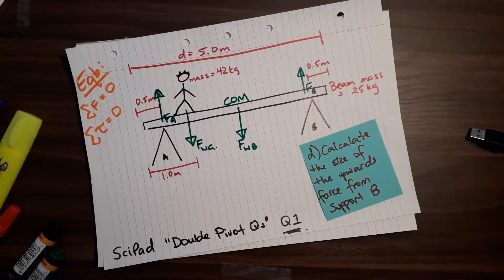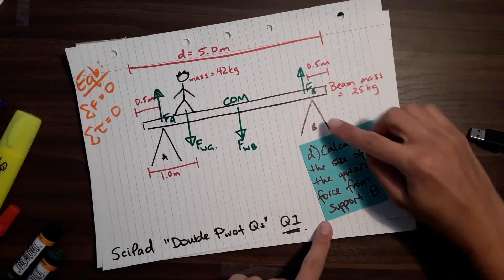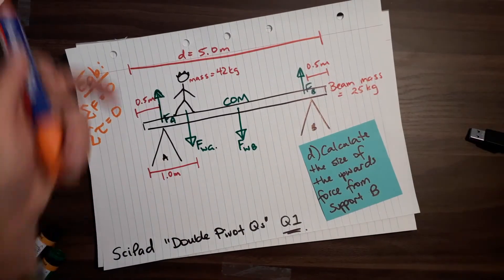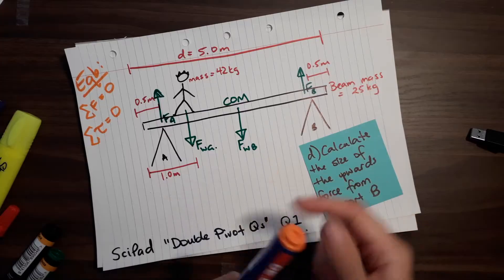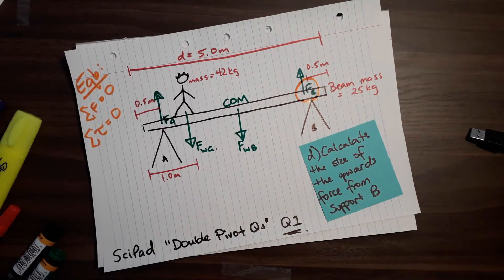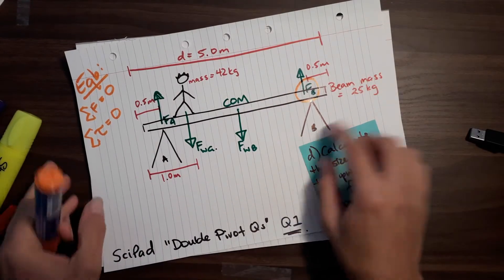Alright, so here we are doing this IP question about double pivots. Question D is where it's at - calculate the size of the upwards force from support B. So this is our question: what is the force up here at support B?